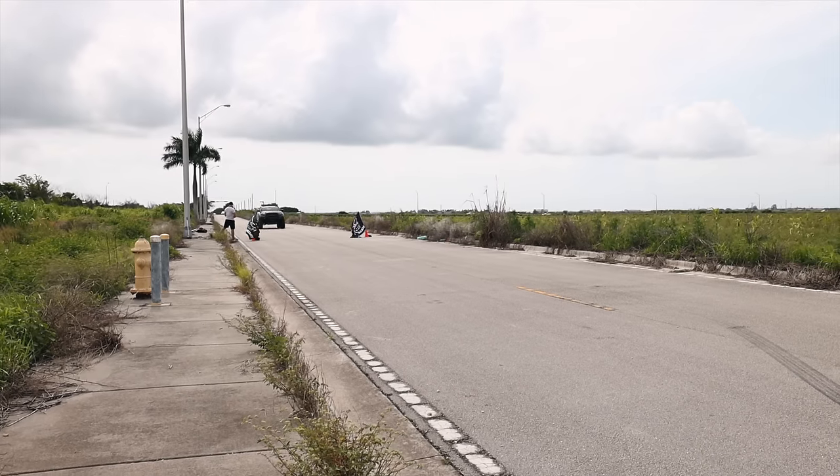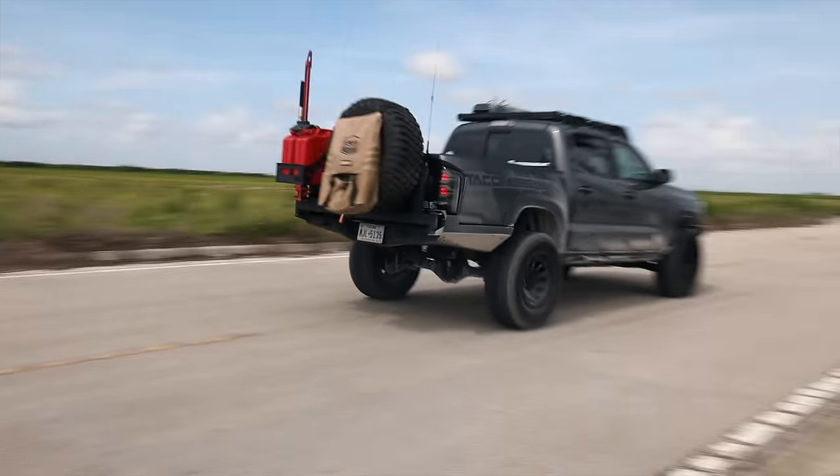The truck is currently standing at around 5,500 pounds — that is 1,000 pounds over stock weight. Here we go. 60 miles. Man, it took a while to brake. It's crazy.